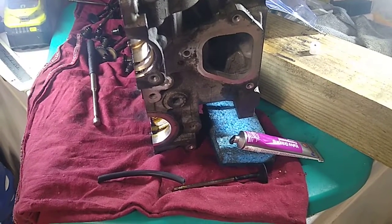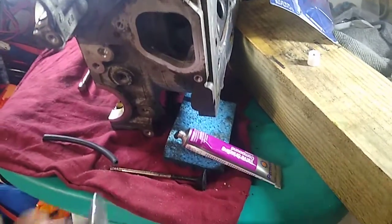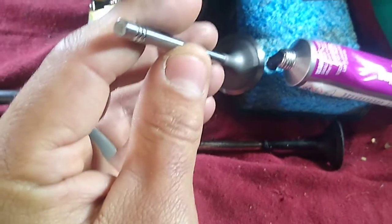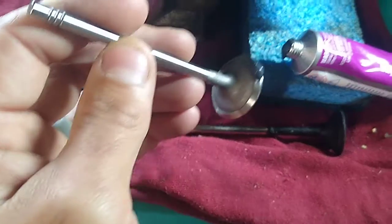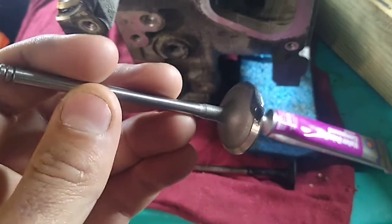Give it some spins — again, super simple. Let me get situated here and add a little bit of compound to the back of the valve. There you go, you don't need a lot honestly, it works really well.